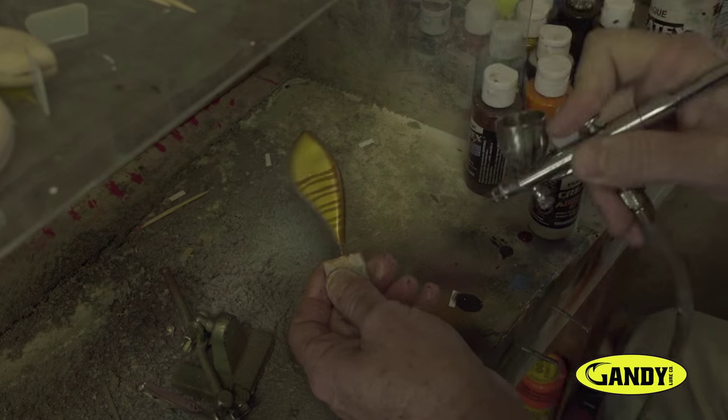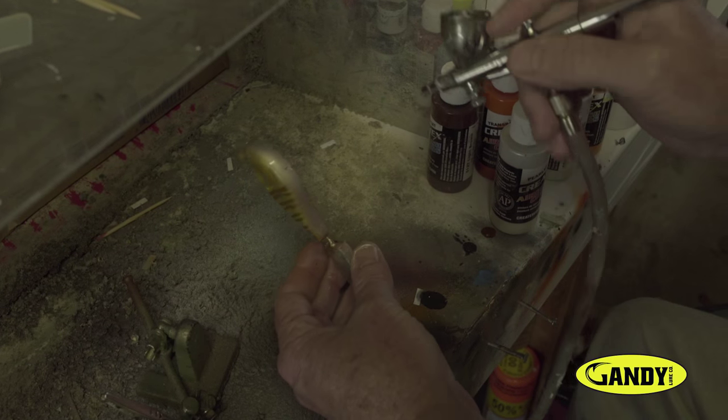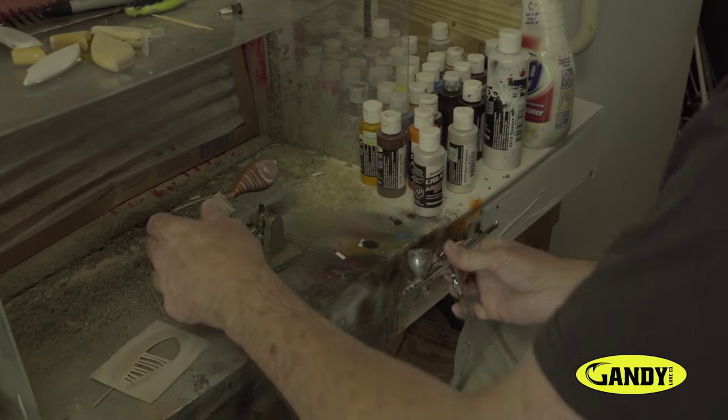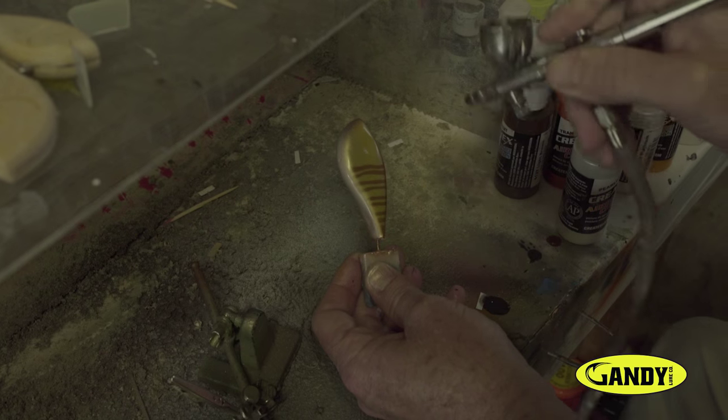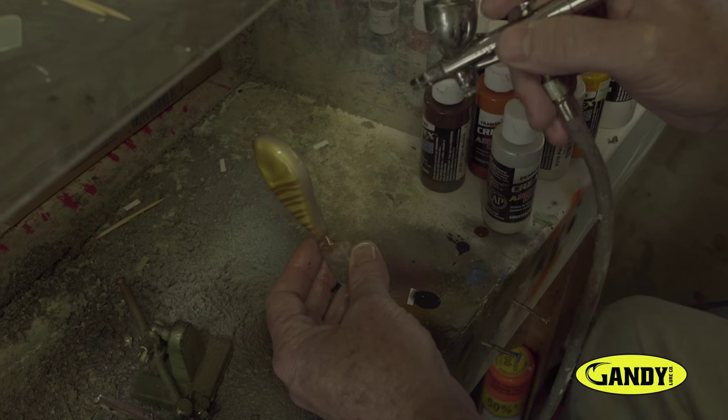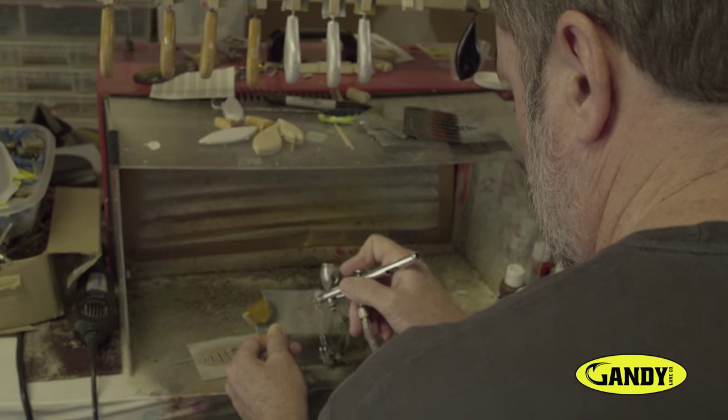I put a lot of pride into each paint job. Each one of my baits are hand-painted and it's a multi-step process. It's a combination of flat paints, pearl paints, and transparent colors.